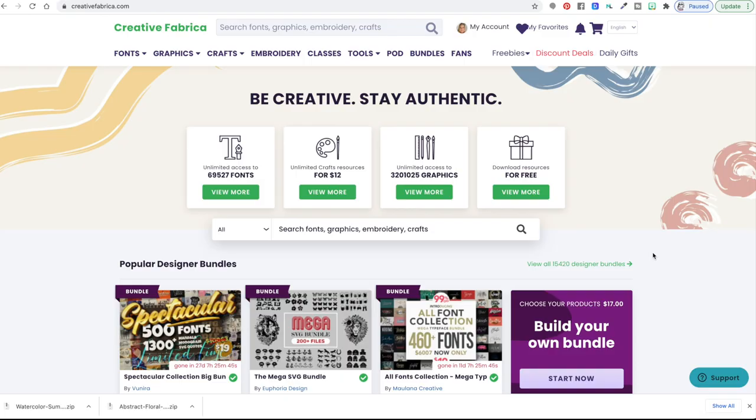I quite often like to use Creative Fabrica to get my designs. If you're not familiar with Creative Fabrica, they have SVGs, PNGs, fonts — you name it, if you need it for crafting and it's a digital item, they have it. You can buy just a single image or a single cut file, or you can be a subscriber, which is what I am. As a subscriber you can download anything you want as much as you want all month long. I'll put a link in the description below. They have 69,000 fonts, over 3.2 million graphics, embroidery files, sewing patterns — there is just a ton of stuff on here.